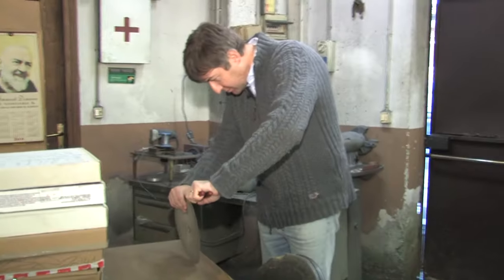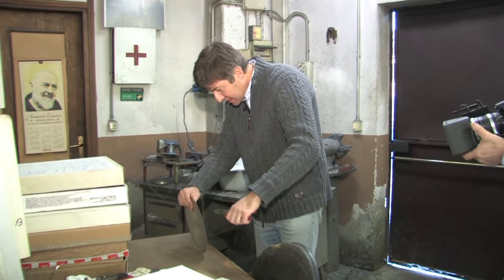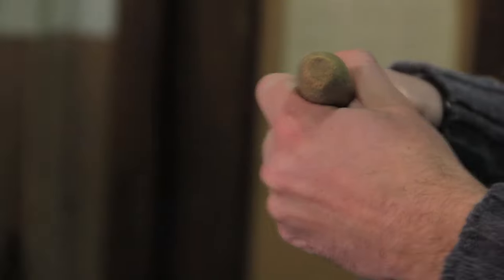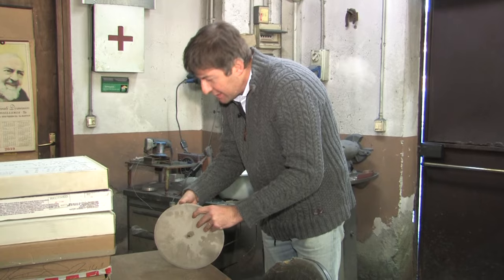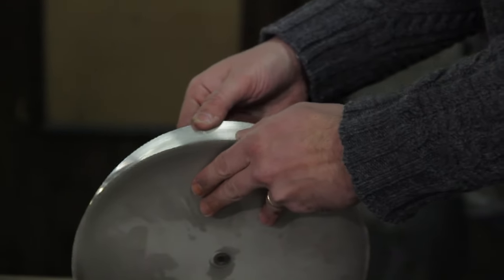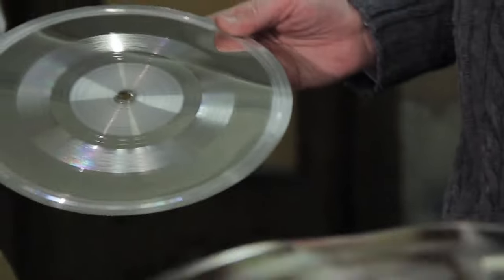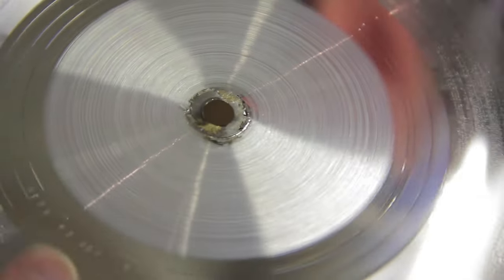Once completed, the positive is detached from the negative and kept in archive in case new negative stampers are needed in the future. We use a little leverage to break the outer edge. You can see I'm breaking the edge now, and when you have enough surface you start to separate slowly. This is the positive — the mother — and this is the stamper. You can play this on the turntable. This is the negative, and you can feel with your finger that the grooves are protruding outside the surface.